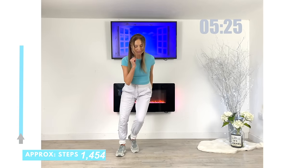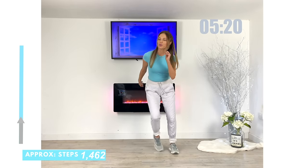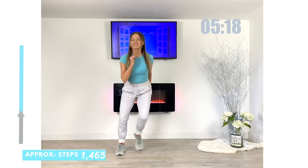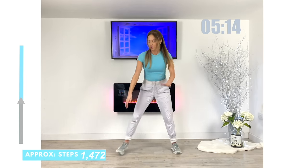Let's bring it straight back now to that lateral move side to side. Just keep that little bend through the knees.